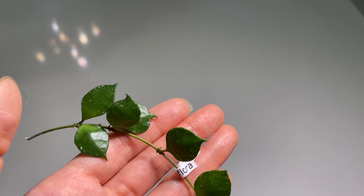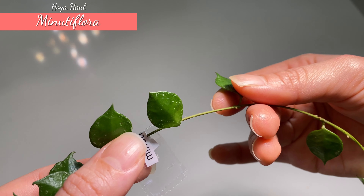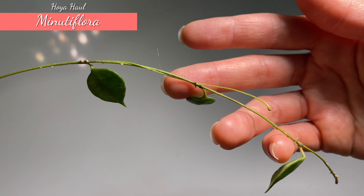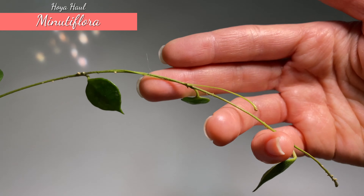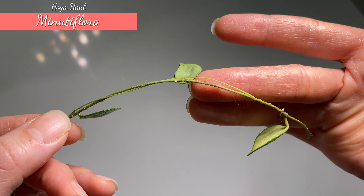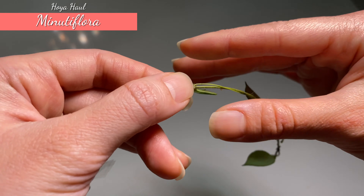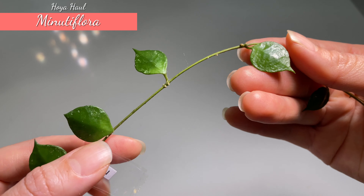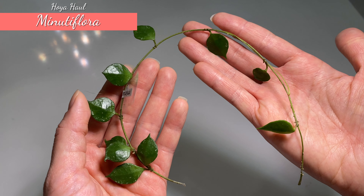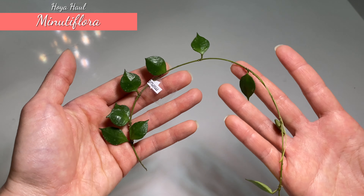The next one is Hoya Minutiflora. I first noticed this one from Miro at Bessie Plants — I really liked how he explained this particular plant because of its tiniest flower. The seller was super kind and also included an existing peduncle, so I can see what it looks like. It is just like a hair thread, super super thin, and I can imagine how small the buds on the tip could be. The leaf shape looks a little bit like Croniana but more pointy and rounded. It is a really long cutting and I really appreciate the quality.